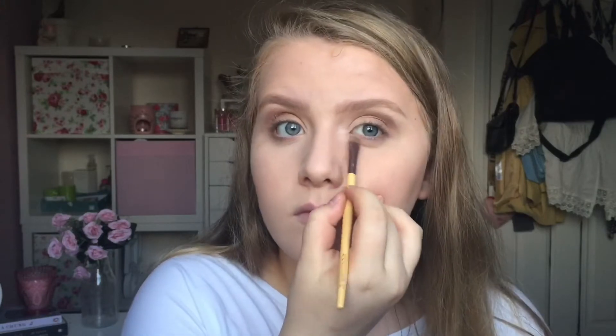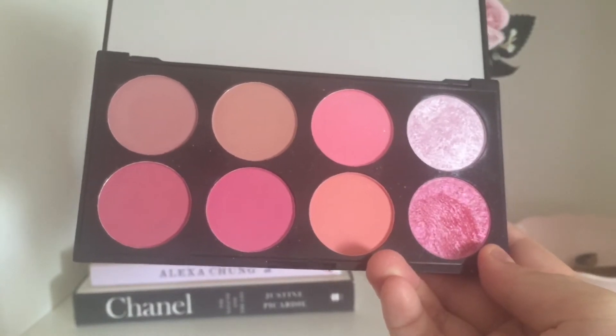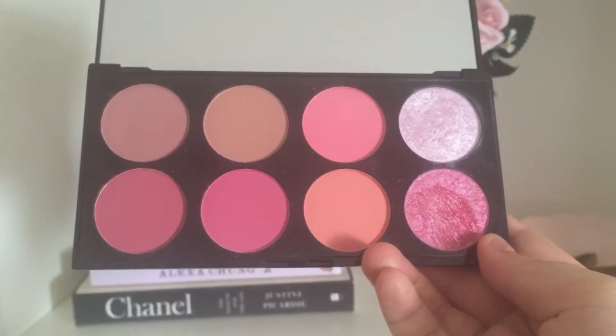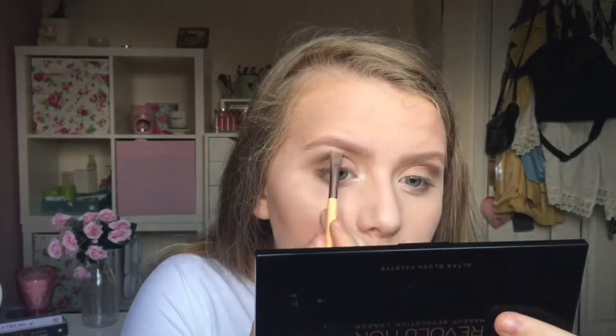The brush I'm using to add this colour is the Ecotools Eyeliner Brush. The next thing I'm using is actually from my Revolution Ultra Plush Palette in Sugar and Spice — I'm using the very top right colour, which is a shimmery marbled kind of white silvery colour, and I'm just using that to highlight underneath my eyebrow.